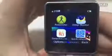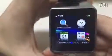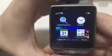Pedometer, sleep monitor, sedentary and quick response. Smart search, alarm, calendar, calculator.